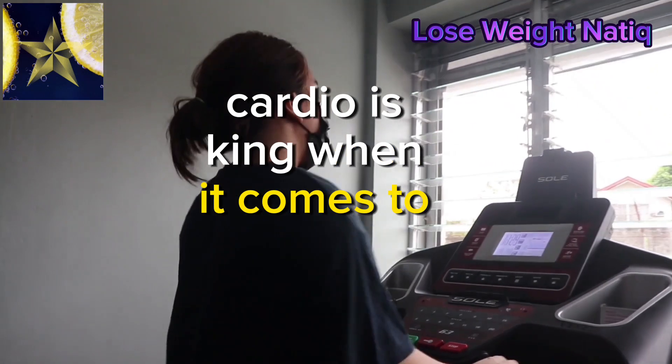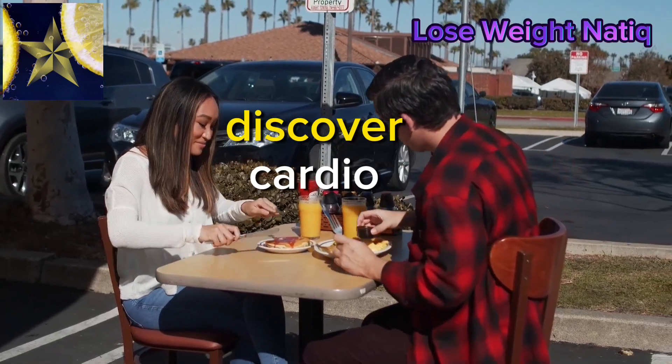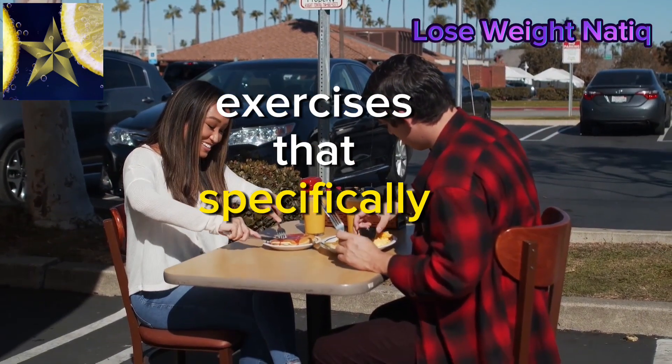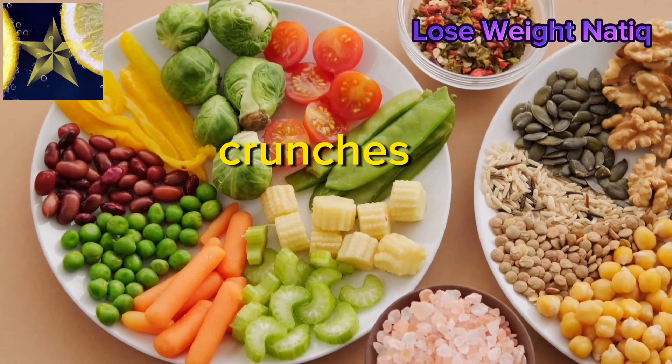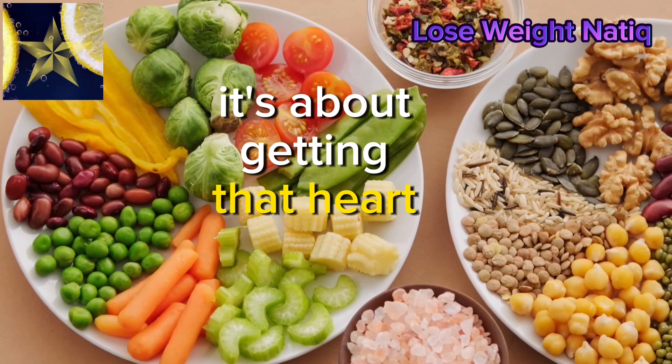Cardio is king when it comes to burning fat. Discover cardio exercises that specifically help in melting belly fat. It's not just about the crunches, it's about getting that heart rate up.